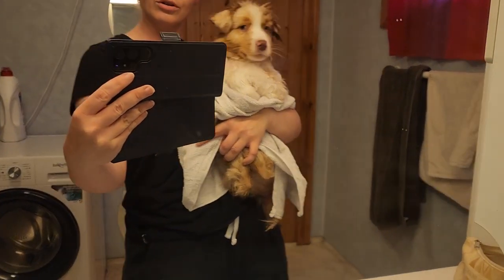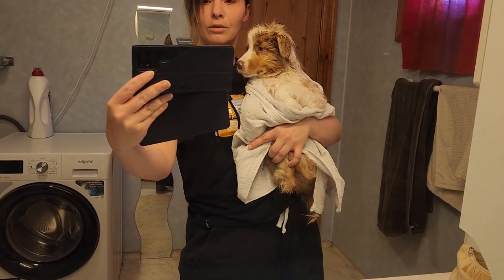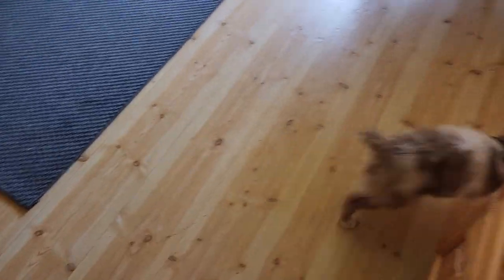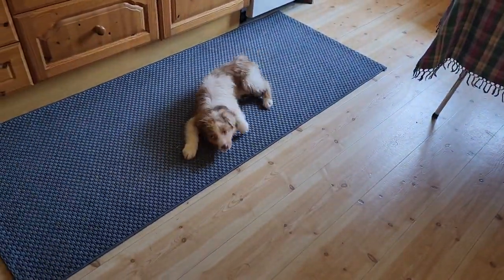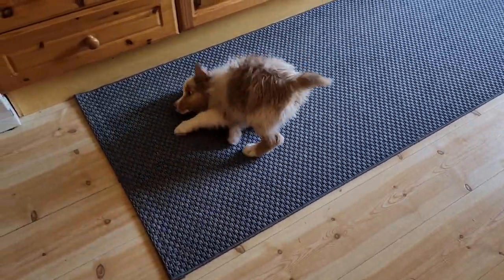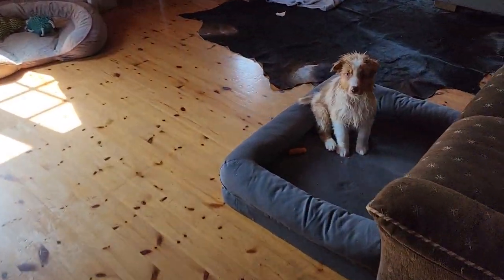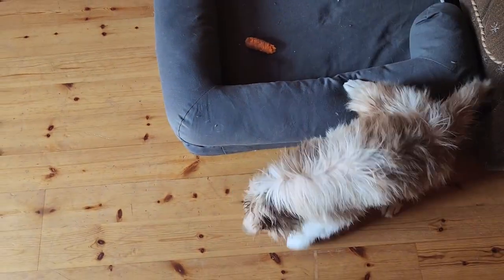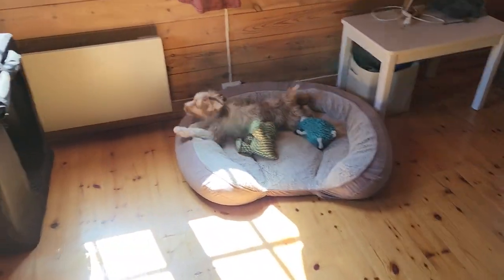First bath done and a burrito wrap! He looks so good, all soft. He deserves a treat. And so it starts — the zoomies after bath time! Oh my goodness, do you feel like a new man? He has a carrot in here too that he's just destroying. We feel so nice!